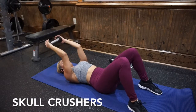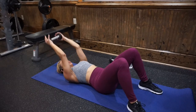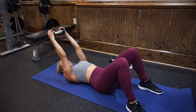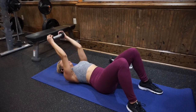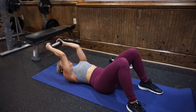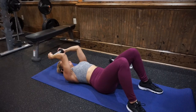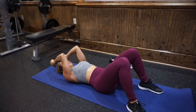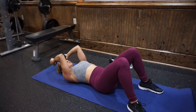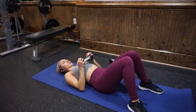Then go right into dumbbell skull crushers. I'm still using a five-pound dumbbell, bringing it slightly behind my head and then pressing it straight back up. For triceps, you can actually lock out your joint for full triceps extension. If you want to keep a slight bend in your elbow, that's totally fine — especially if you have any joint pain in that area. I like to bring the dumbbell right behind my head instead of to my forehead because it makes my elbows feel better. Try that if you get elbow pain from the movement.